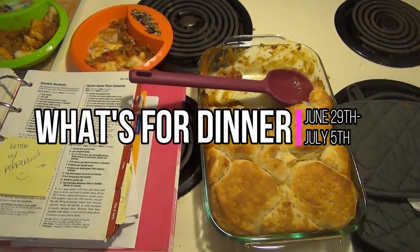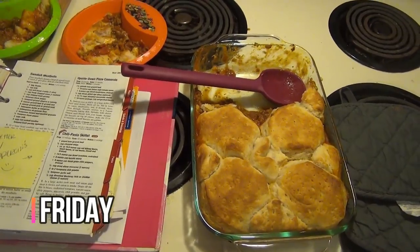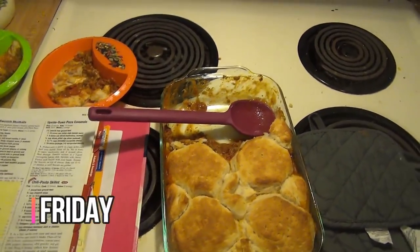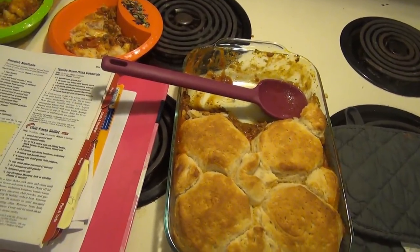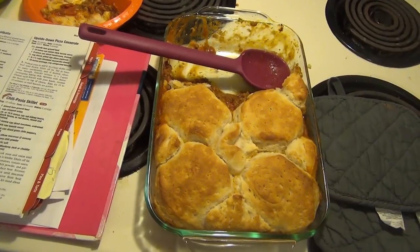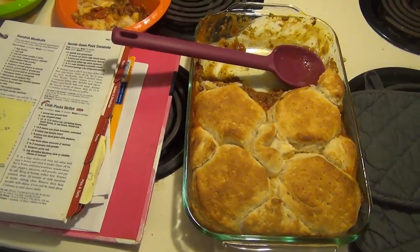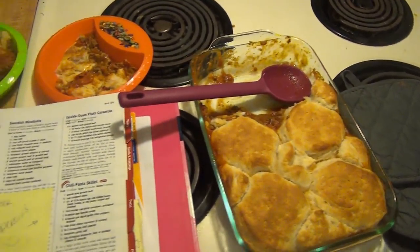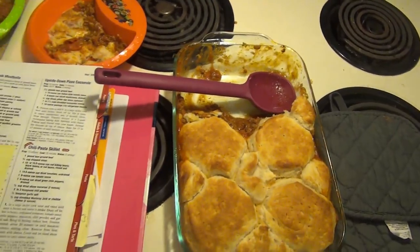Hey guys, welcome back to another week of What's for Dinner. Tonight we are having upside down pizza casserole. It is Friday and my sister and I are having a yard sale this weekend, so we were down at her house for a couple hours tonight. I wanted something quick and easy. I was going to do salad with this but I don't feel like pulling out all the salad stuff, so we're just having this and maybe the kids will have something else with it.